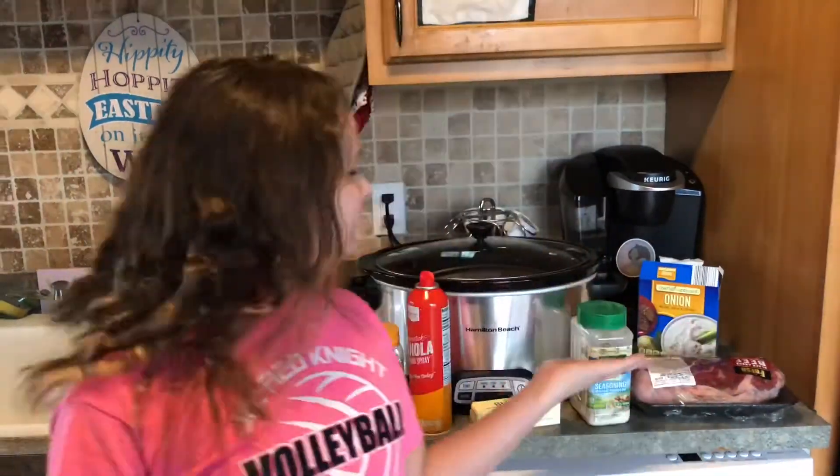Welcome back guys! Today I'm making the Mississippi Mud Roast. Ms. Ghost, I know how to spell Mississippi. M-I-S-S-I-S-S-S-I-P-V-I.